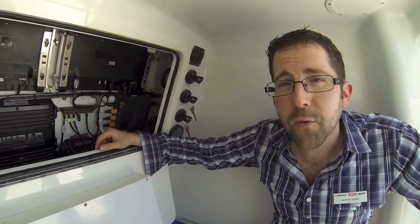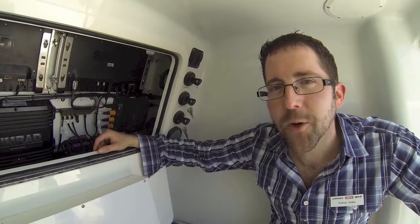This is Andrew Golden for Simrad Yachting here at the Fort Lauderdale Boat Show. Thanks for joining us today.